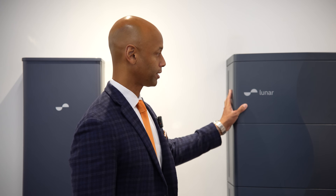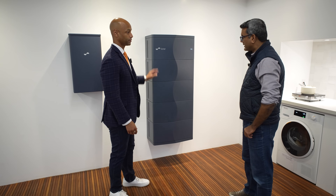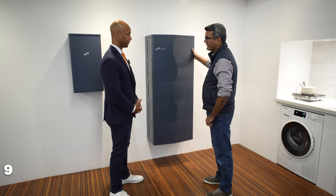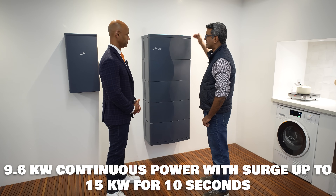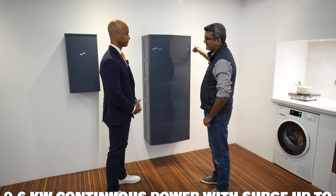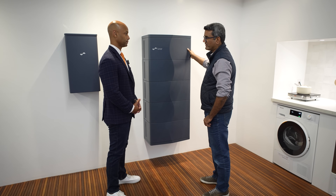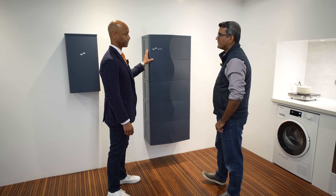Moving to the technical specs: this is a 9.6-kilowatt inverter that goes on a 50-amp breaker, with a surge capacity of 15 kilowatts for about 10 seconds and a continuous max power of 9.6 kilowatts.